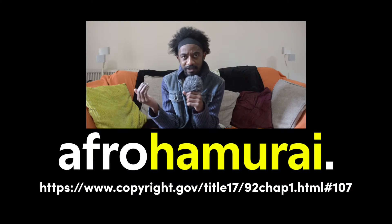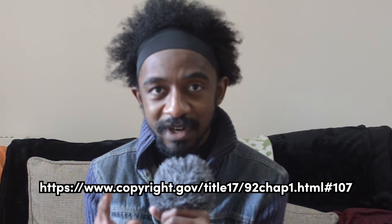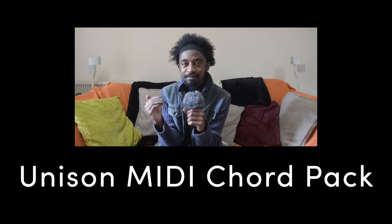Hey everyone, it's me, the Afro Hammer. Hey Unison Audio - leave this video alone. If you try and copyright takedown it or anything like that, it's not gonna end well for you. I'm making that very clear. Now the Unison MIDI Chord Pack - I've been advertised it and I didn't really care too much about it, but then I got advertised again recently on my Facebook.